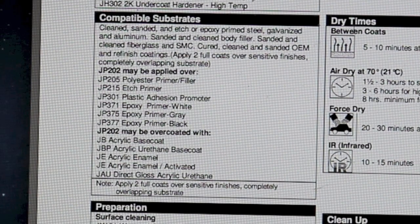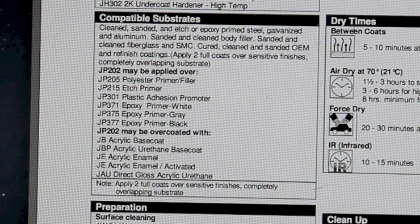Compatible substrates include clean, sanded, and etched or epoxy-primed steel, galvanized, and aluminum. Also sanded and clean body filler, sanded and clean fiberglass, and SMC — that's sheet molded compound. Cured, clean, and sanded OEM and refinished coatings. It says apply two full coats over sensitive finishes, completely overlapping the substrate. One important thing to note: you may think this is designed to go over bare metal because it lists steel, galvanized, and aluminum. But notice it says sanded and etched or epoxy primed — so the metal must be either etch-primed or epoxy-primed before applying the surfacer. It is not designed for bare metal.